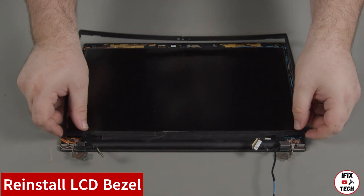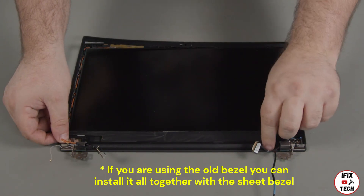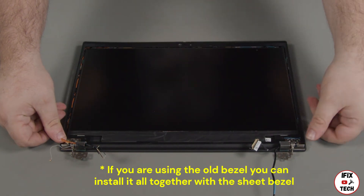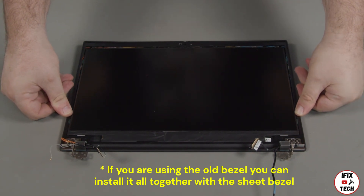Place the LCD bezel into the LCD unit. Secure the clips along the bottom edge first. Press down around the edges of the bezel until all of the clips are locked into place.